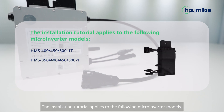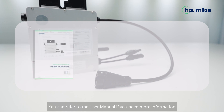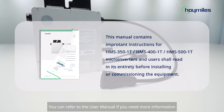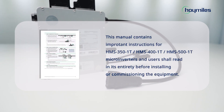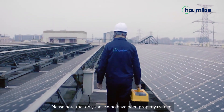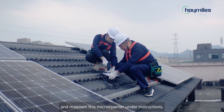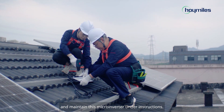The installation tutorial applies to the following microinverter models. You can refer to the user manual if you need more information. Please note that only those who have been properly trained or who have demonstrated relevant skills can install and maintain this microinverter under instructions.